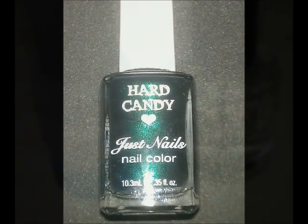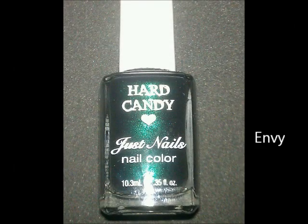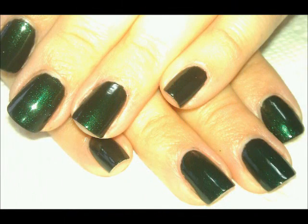The color I'm going to use is Hard Candy Envy. I use two coats of it. It's a deep, rich green color. It almost looks black in certain lights, but it's really a pretty green.